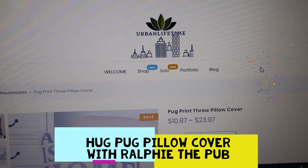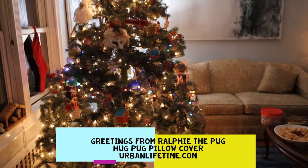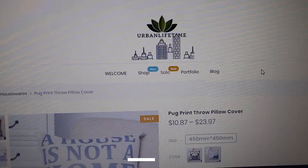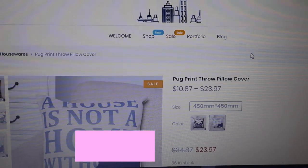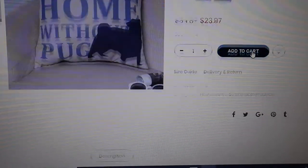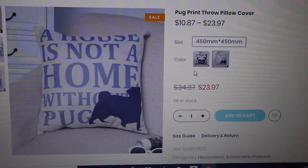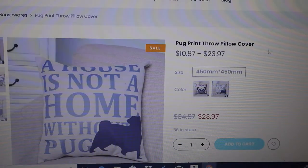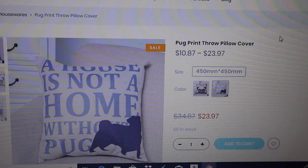Urban Lifetime here again — this is for our pug lovers! Greetings from Ralphie. It's the pug print throw pillow cover — just the cover. It is 45 by 45 centimeters. You can stuff it with your own crafty fill.